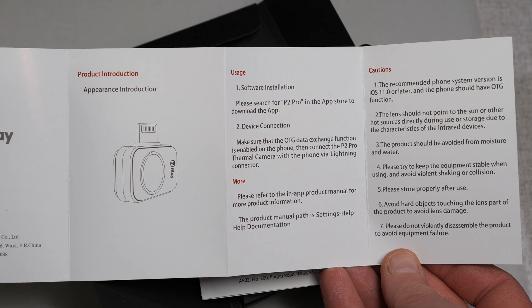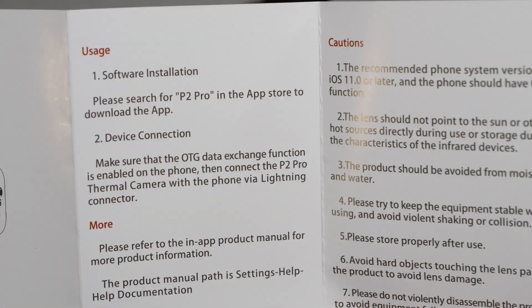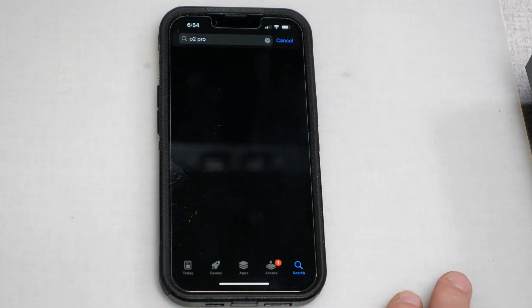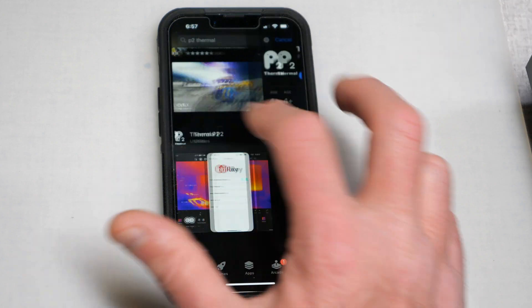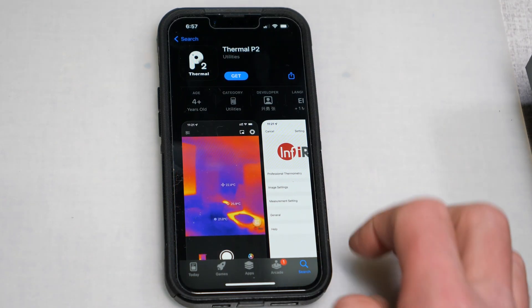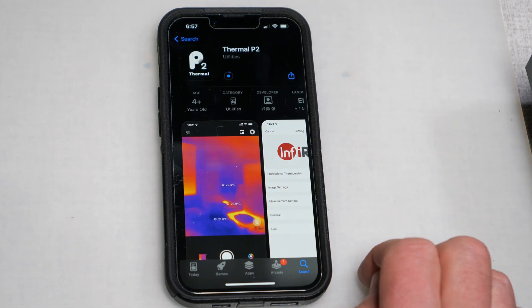The instruction sheet told me to look for an app called P2 Pro, but I couldn't find anything with that search term. After some exploring, I found there are several InfraRay apps out there, presumably for the variety of cameras InfraRay sells. The correct app for the P2 Pro is called Thermal P2, and it downloaded and installed onto my phone without any issues.